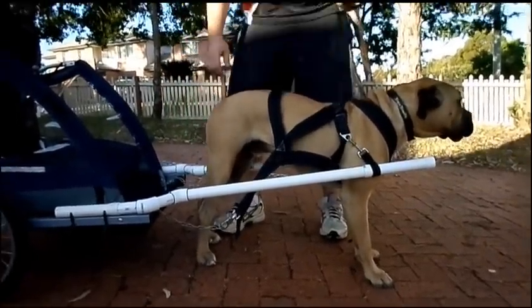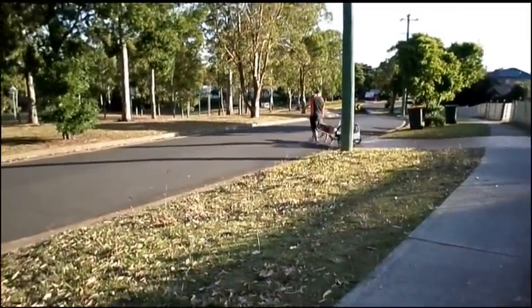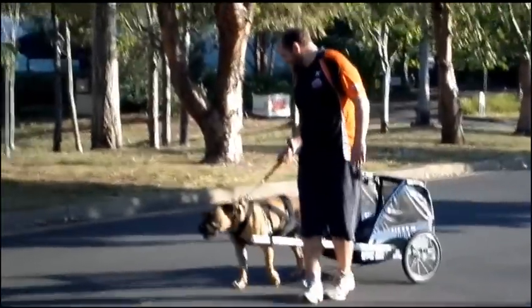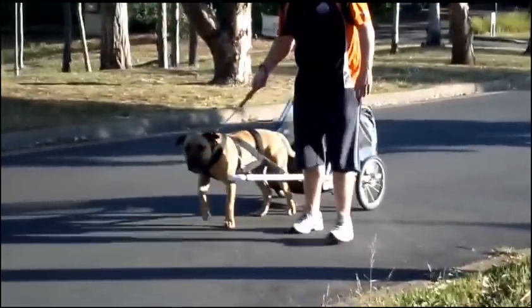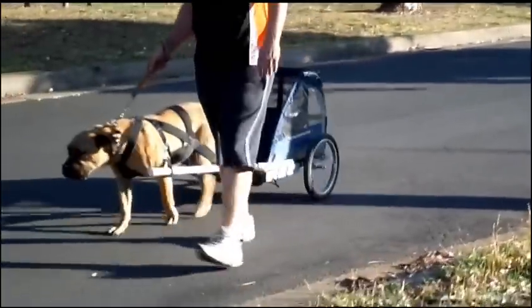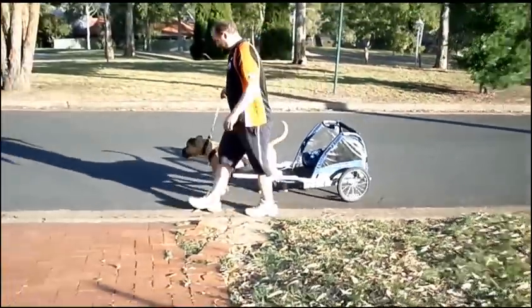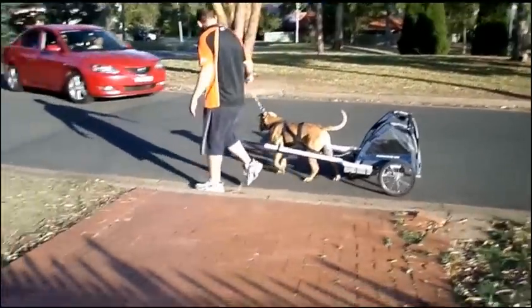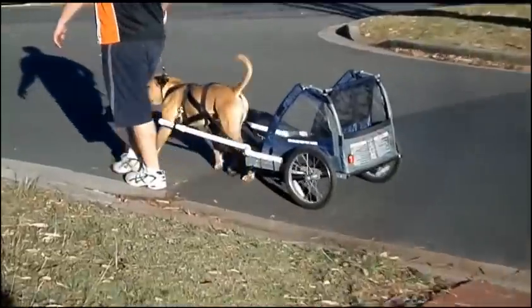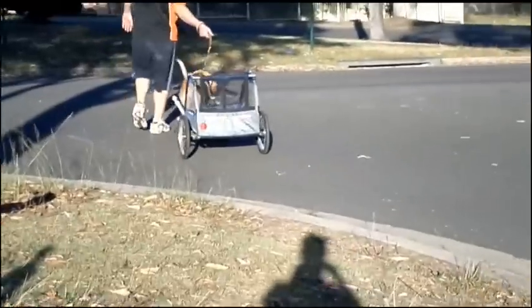Put that belt on a touch and then get ready to go. So this is the first time he's been on it.